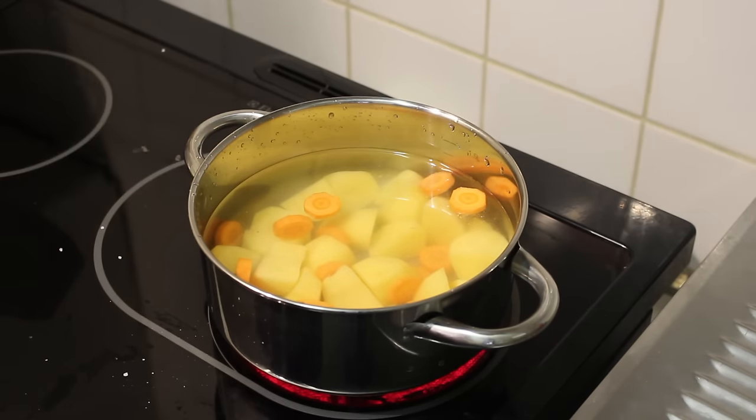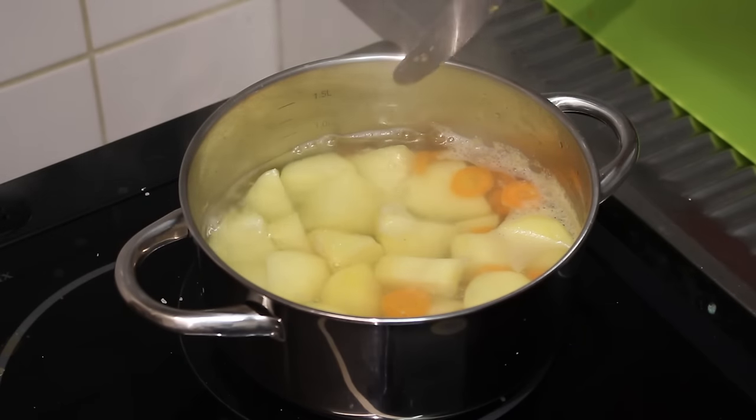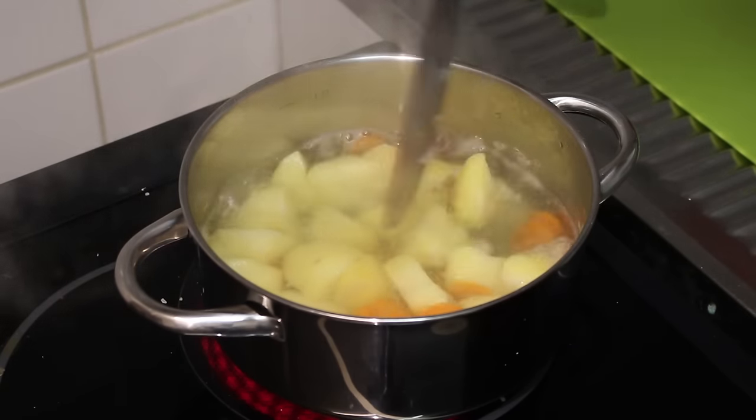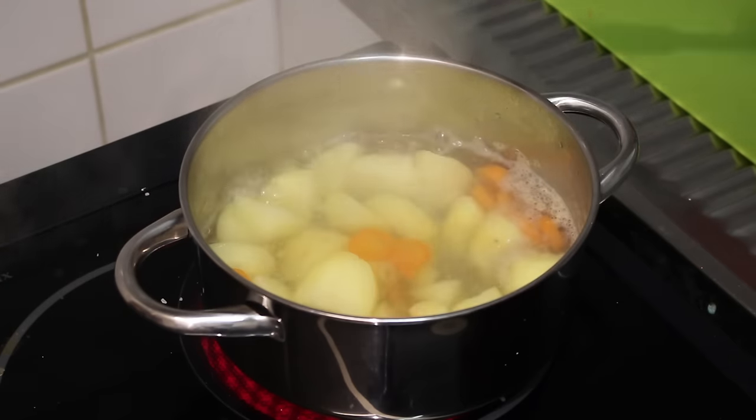Now let them boil until they're done. 20 minutes later, I'm going to check if they're done by poking them with a knife. And there you go — you can cut through the potatoes really easily, and the same for the carrots. They're done!